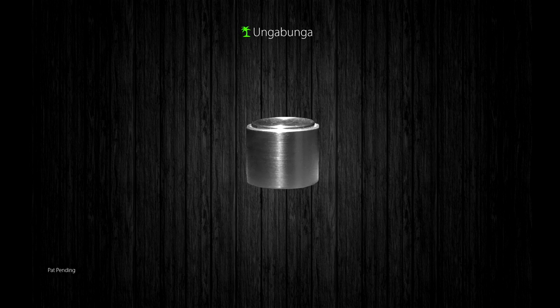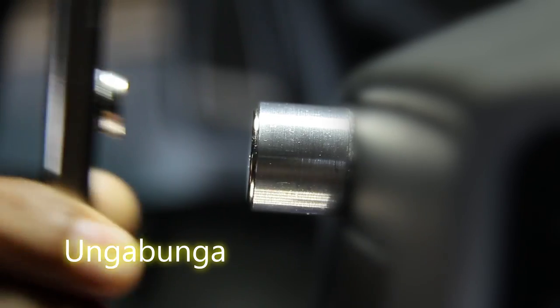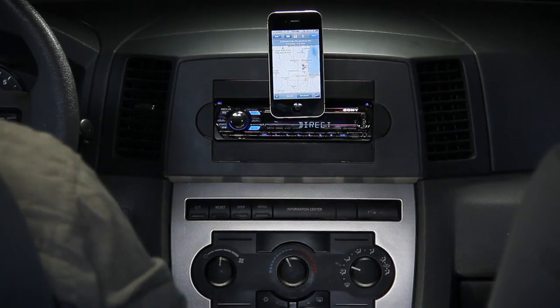The Angabunga is a sophisticated minimal mount that sets anywhere using 3M high impact resistant tape.